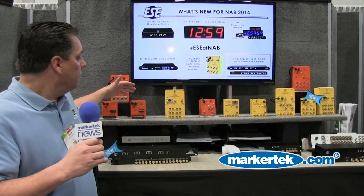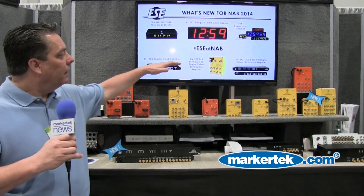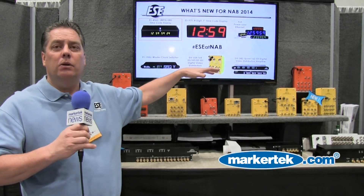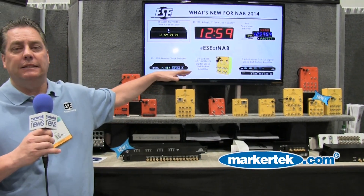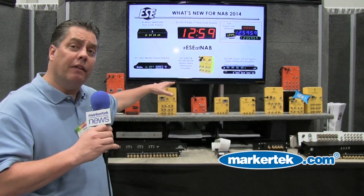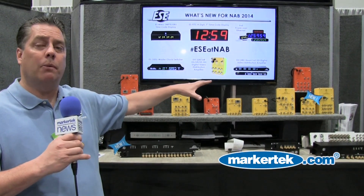If you go along, some of you will remember the orange DAs — the orange video DAs and audio DAs. Those are the old analog DAs. We get into the yellow, and those are all of our SDI DAs. You can see how the family has grown in five years — every year we've come out with another product.